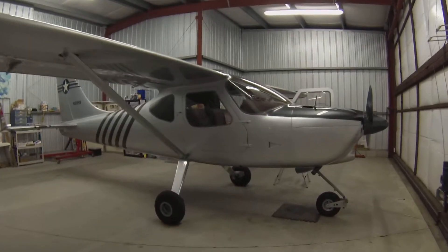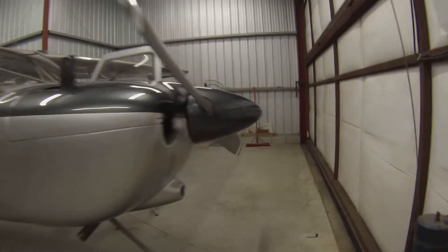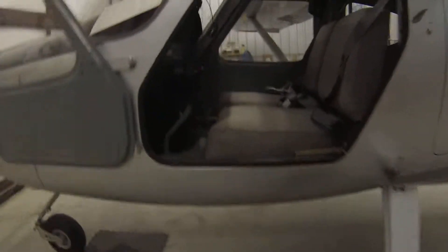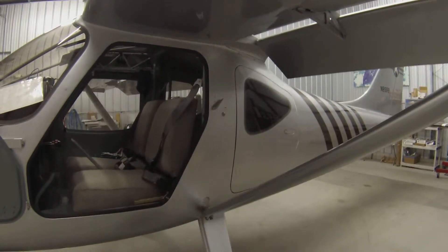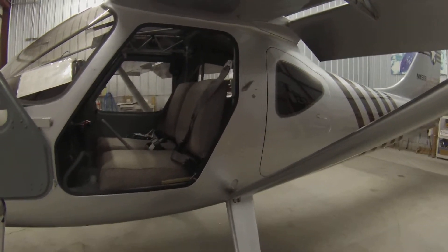I thought I'd do a different video today and show you my pre-flight of the airplane. I've modeled my pre-flight pretty much like the old Cessnas. I have a lot of time in 172s — that was where most of my early training was — so I kind of use the same sort of flow around the airplane as with the Cessnas.